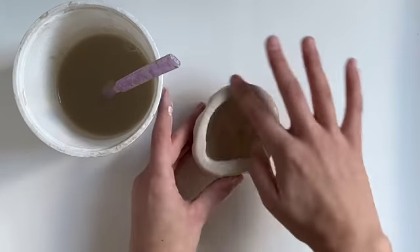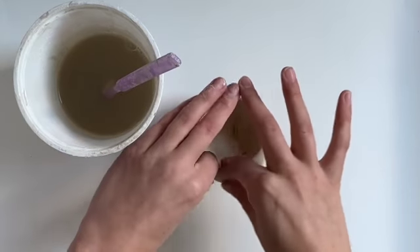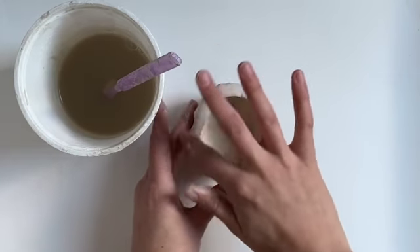The great thing about clay is that if you don't like it, you can totally just restart. So feel free to do that.